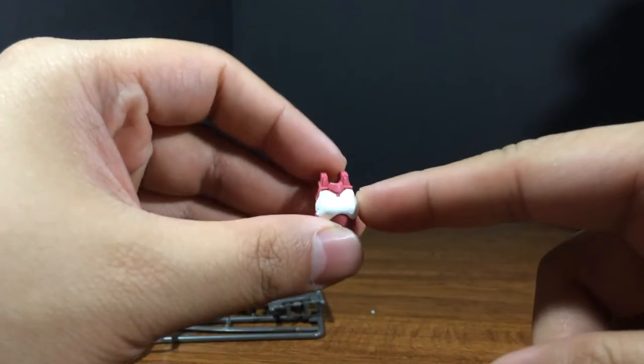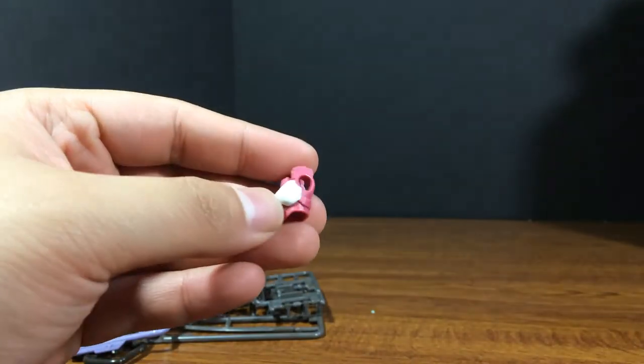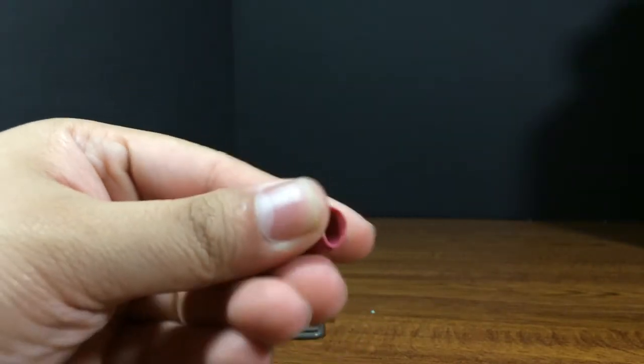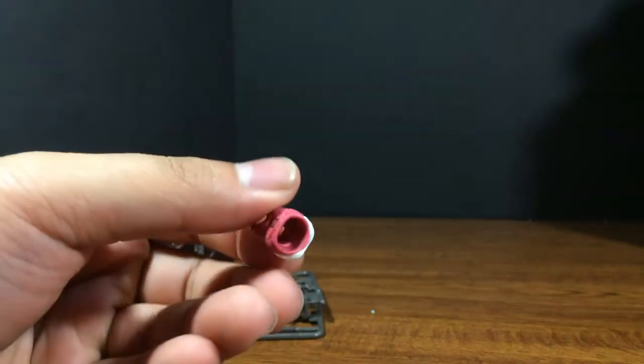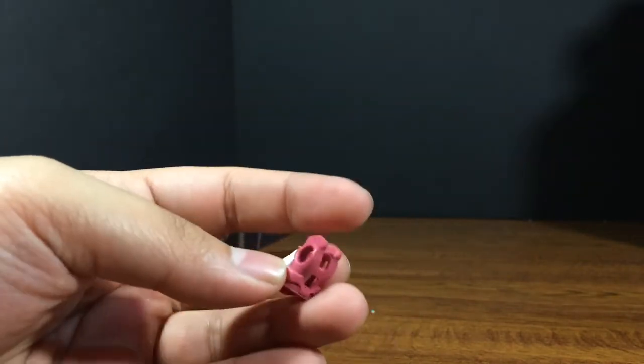And now for the miscellaneous bits. First we have this whole chest — it's like the entire chest — in that pink color with a white bosom, and it is a soft rubber plastic. This is going to be interesting to figure out how to work with. It looks like a tank top.